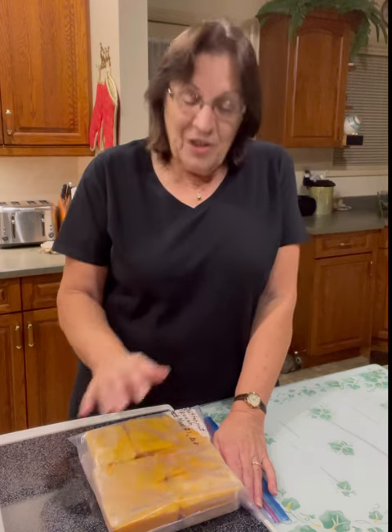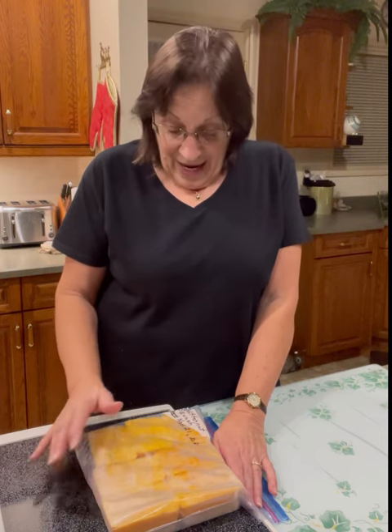I hope that was helpful to you guys. I'm going to sign off now — you guys take care and stay safe. Bye!